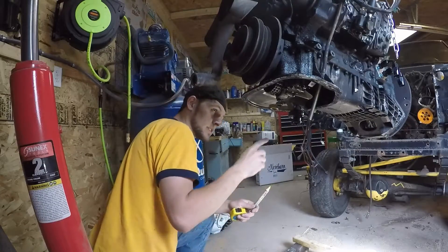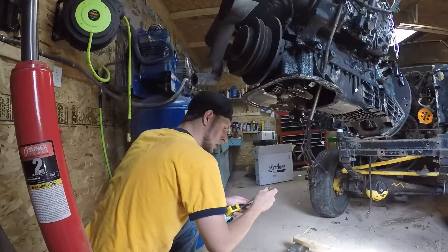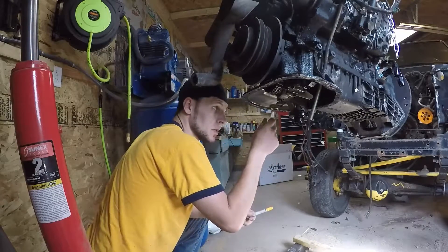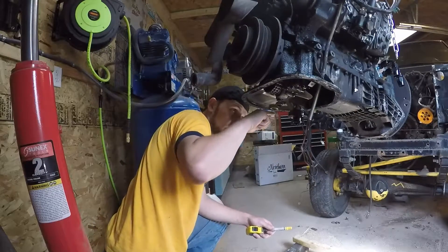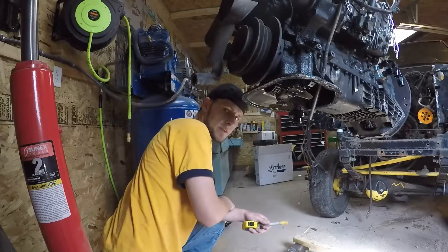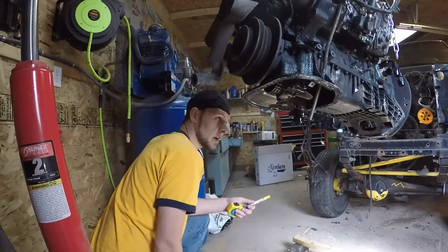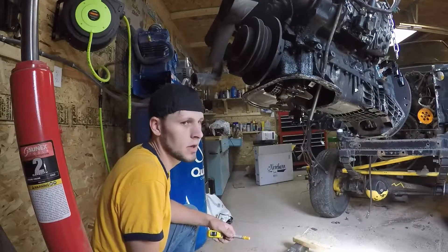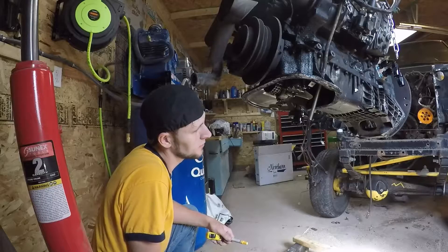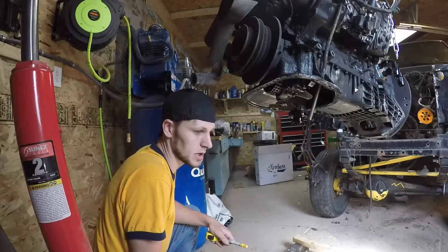Now I'm going to grind this portion out here, and that's going to allow oil to flow through the slot that we grind in there. When we put the oil pan up it'll be flat all the way across for clearance purposes, so we have to open that up by grinding a little notch so that the oil from the turbo can come back to the crankcase. I'm going to grind that out and we'll show you what it looks like afterwards.